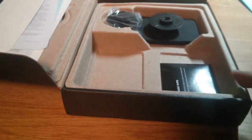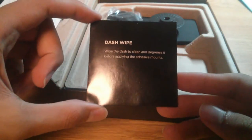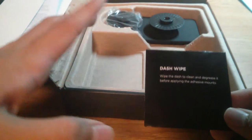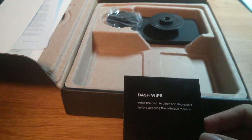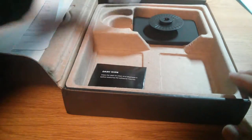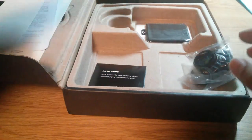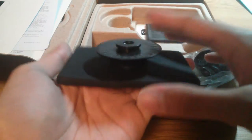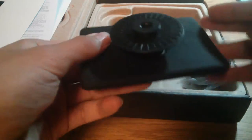Here is the Hudway Glass unit itself in a nice soft carrying pouch. There is a cleaning wipe included so that you can clean off the dashboard before you attach the mount if you want a more permanent setup — it gets cleaner and makes it easier to stick in place without falling loose. And here are the mounts which allow you to peel off and stick onto the flat surface of your car to prevent it from moving around.